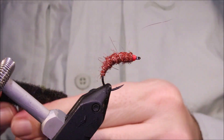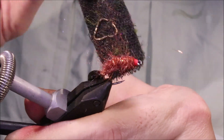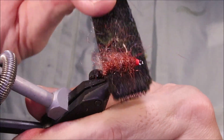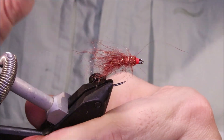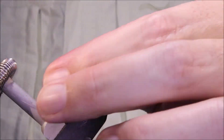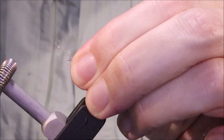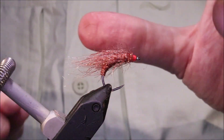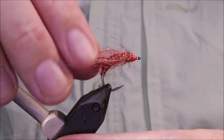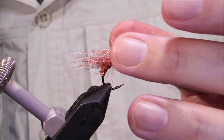Before I varnish it, I like to brush it, and I've got to be quite aggressive with the brushing — on the sides, on the back and the belly. You'll pull a lot of fibres out, and then you can give it a wee roll. You'll see some of them are a wee bit long, so just pinch it and tear them away. Don't cut them with your scissors — if you do that you'll just end up putting a sharp edge on it and you lose the taper. If you just grab it and pinch it off, it keeps that sort of nice tapered look.